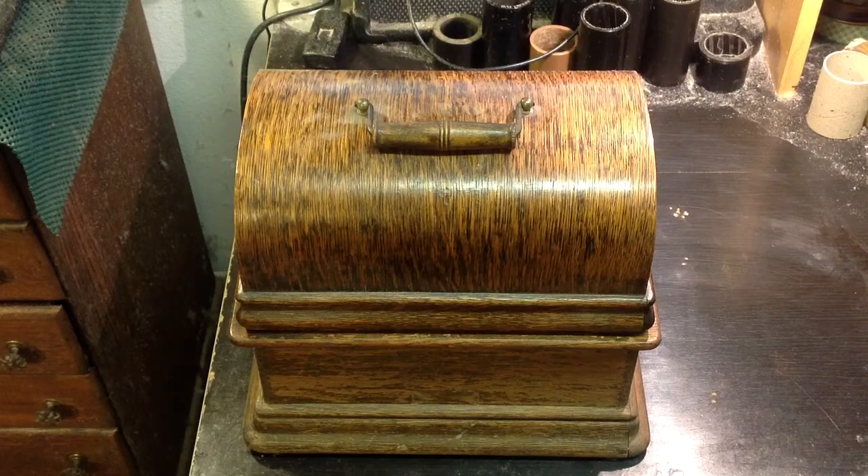Greetings! Benjamin J, the Victrola Guy, with another in the series. As I always stress, don't overlook the junk.